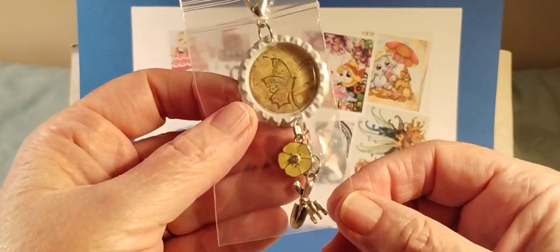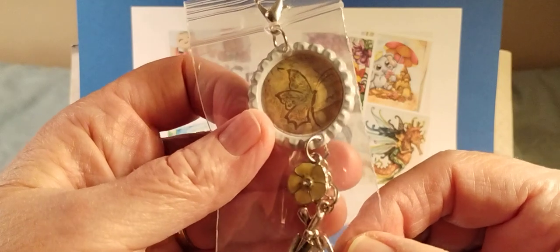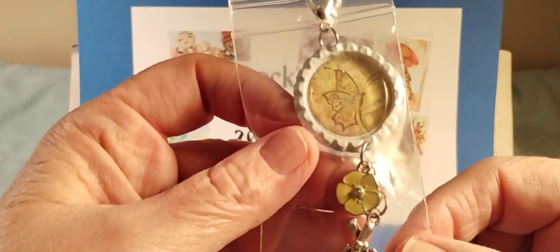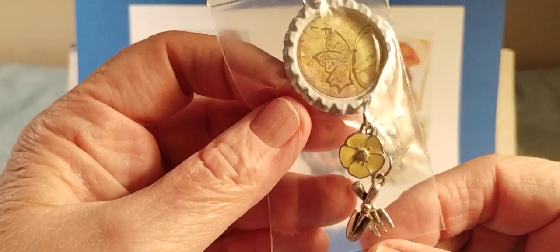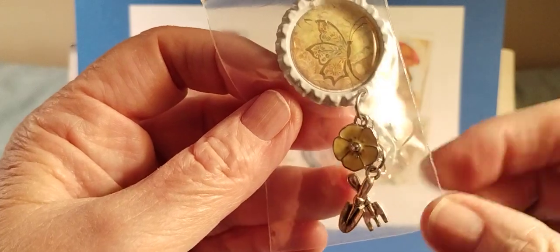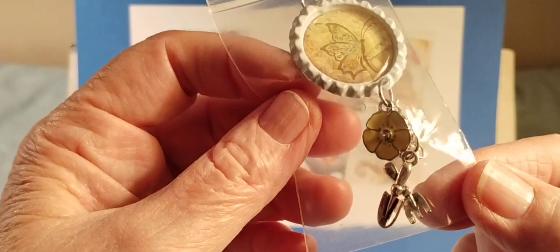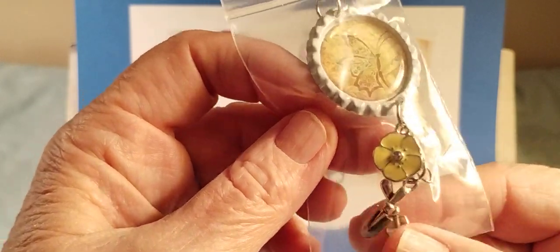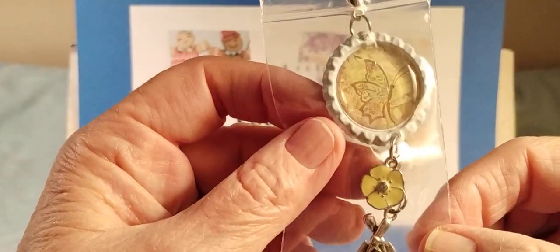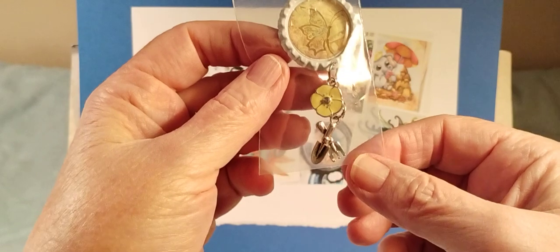The charms I found for springtime - this one has garden tools and it's like a spade and what looks like a fork, I'm not sure what it's called - and then I added a little flower to that one. So this is the first one.